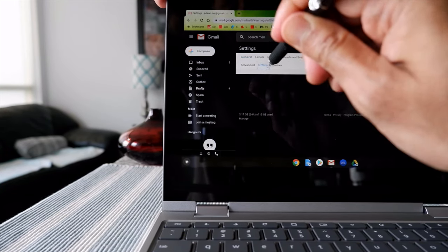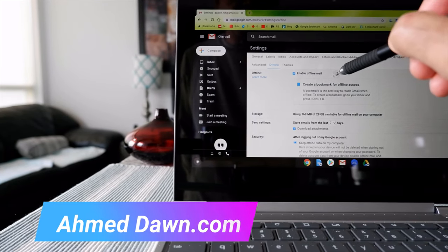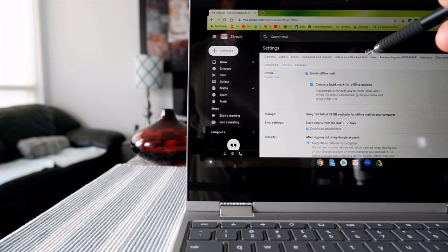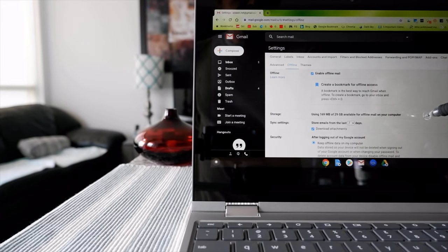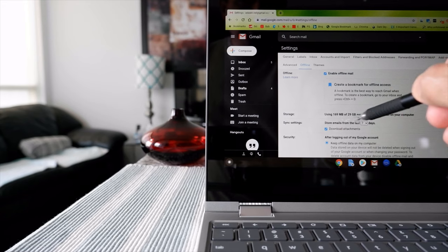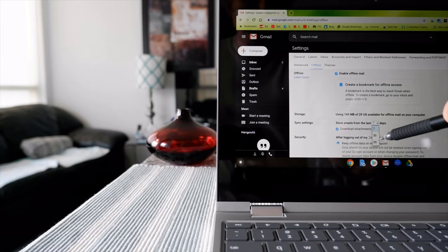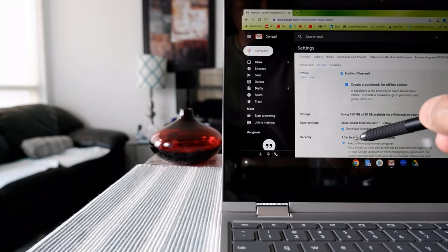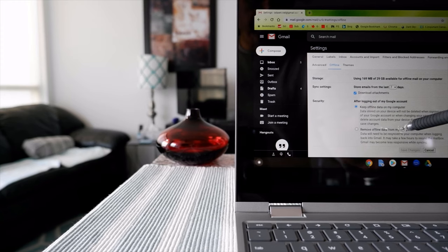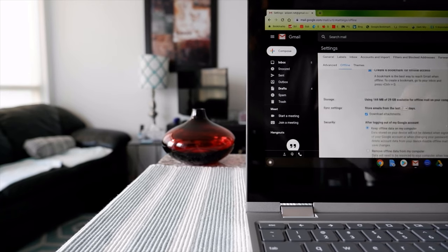Look carefully and you'll see the Offline tab right here. If you click on it, you can see there's an option to enable offline mail. It's checked right now because I already checked it, but if this is your first time it's going to be unchecked and you'll have to check it. You'll see options for how many days to keep email - I chose seven, but there are options for three, thirty, or ninety. Then select whether to keep offline data on your computer or remove it.